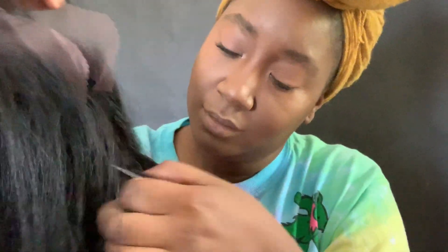So I'm just showing you the construction of the wig and the lace right there. I'm going to cut all that lace off and put it on my hat.